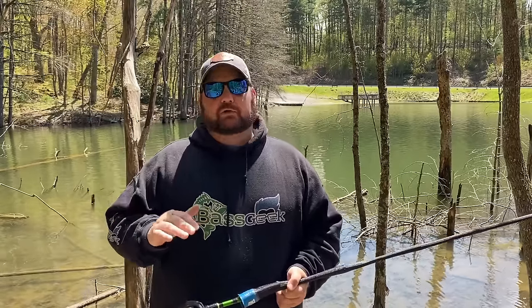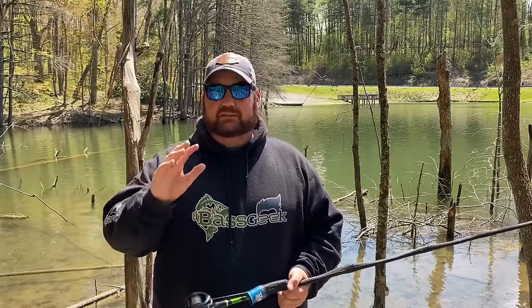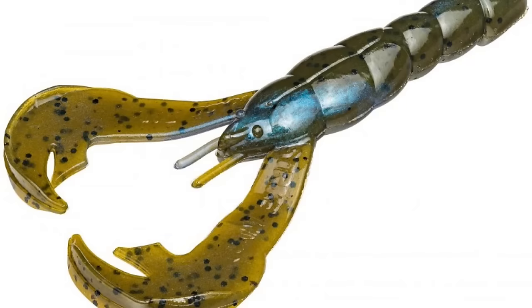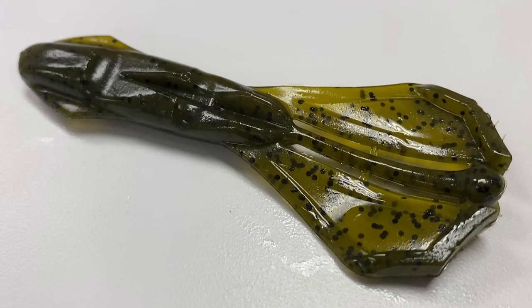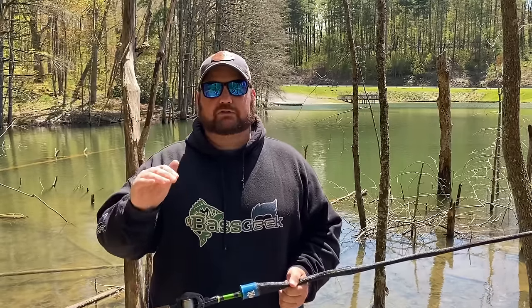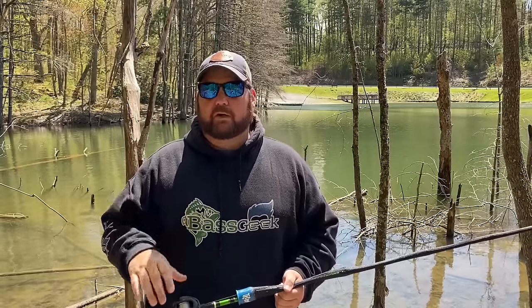When I'm out on the boat I fish a lot of different trailers, but when you're fishing from the bank you're better off with a trailer that has a lot of action to it. The reason is you're consistently going to be fishing shallower, so slowing the fall of that jig is extremely important. Something like your Rage Crawls, Vile Crawls, or Bass Munitions Wild Crawls — that's also going to help prevent you from getting hung as much because you have a much slower fall, and it's not going to wedge itself in the bottom cover.